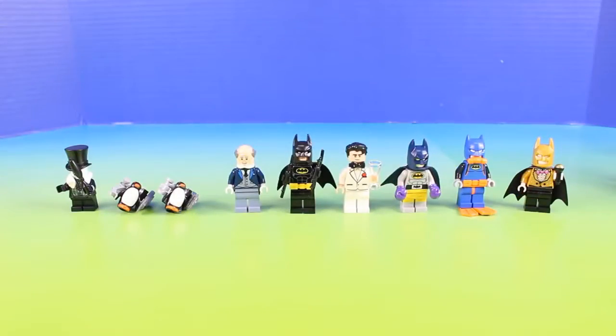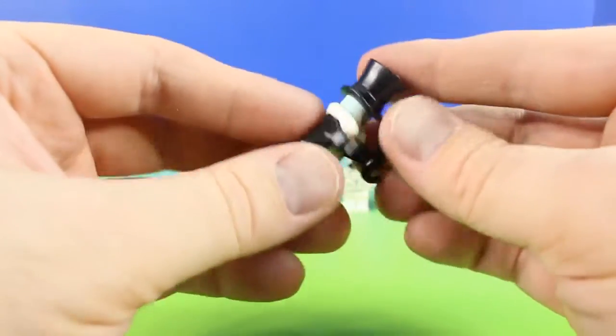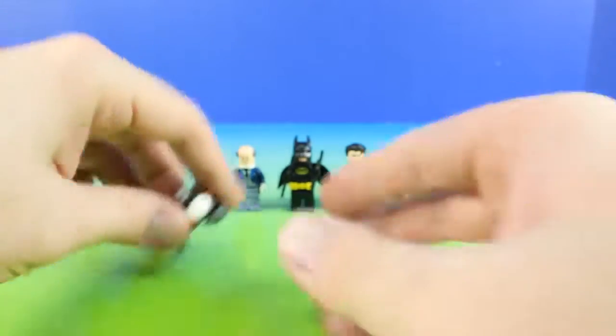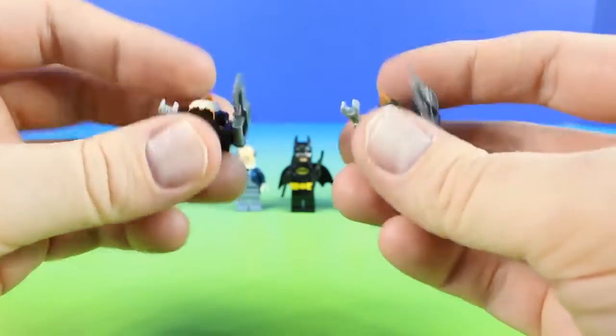Let's take a closer look at this set and first check out all the figures. This is the Penguin, and then he also comes with two smaller penguins. That's pretty cool.